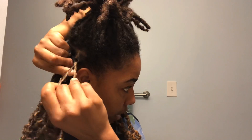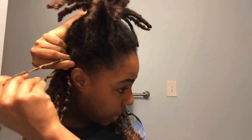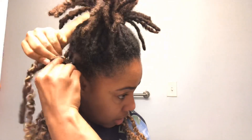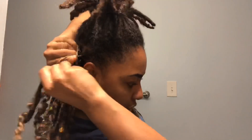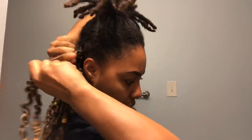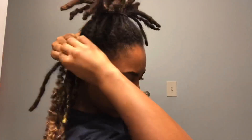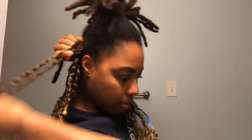I'll braid first for a little and then I'll start twisting. I'll go under and grab a piece of the fake hair, then bring the other piece of the fake hair under the lock and start a braid. Make sure it's tight at the root so it doesn't slide down your lock.